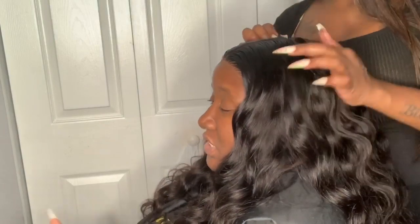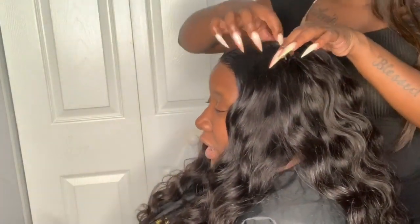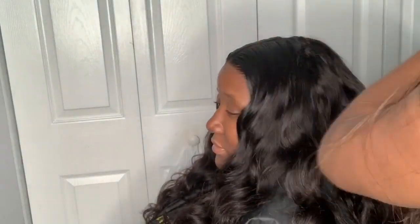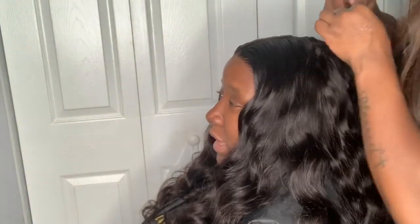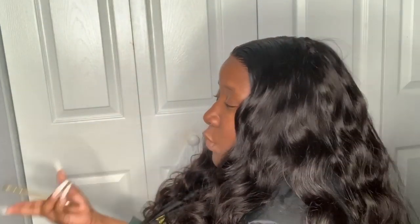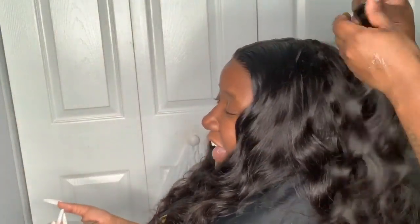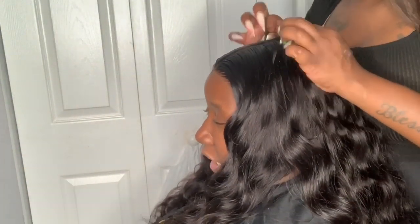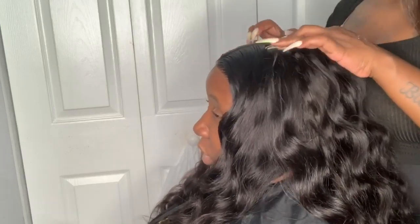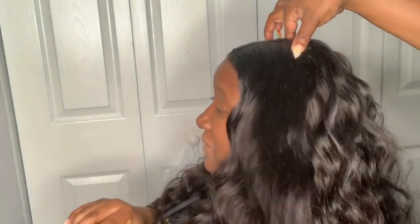As you can see, the half circle has gotten really small, so now I'm just going to take short tracks and bring them straight across horizontally — I'm no longer going in that semi-circle motion. I'm just going straight across with the last two tracks. Then I'll part a thin section of the frontal and hot comb it back so that hair can cover up the tracks. I also use my Bed Head styling spray to shape and mold everything the way it's supposed to be.